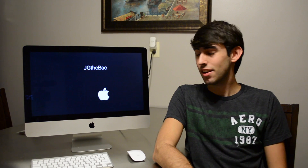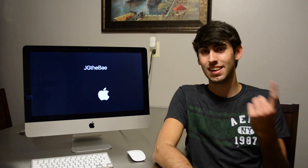Hello everybody, I'm JG and today we're going to install an SSD in this.